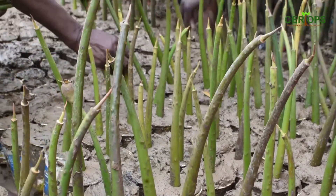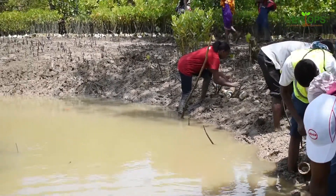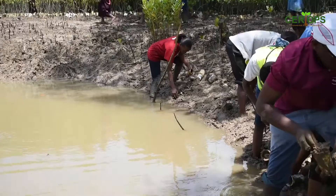In potting, we don't just use any kind of substrate, but we use a substrate that is normally found during low tide at the shores. This is because it's anoxic and frequently waterlogged.